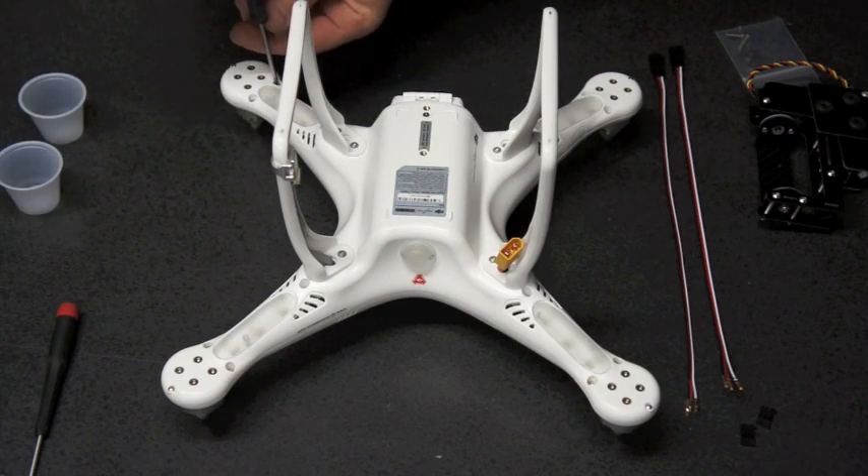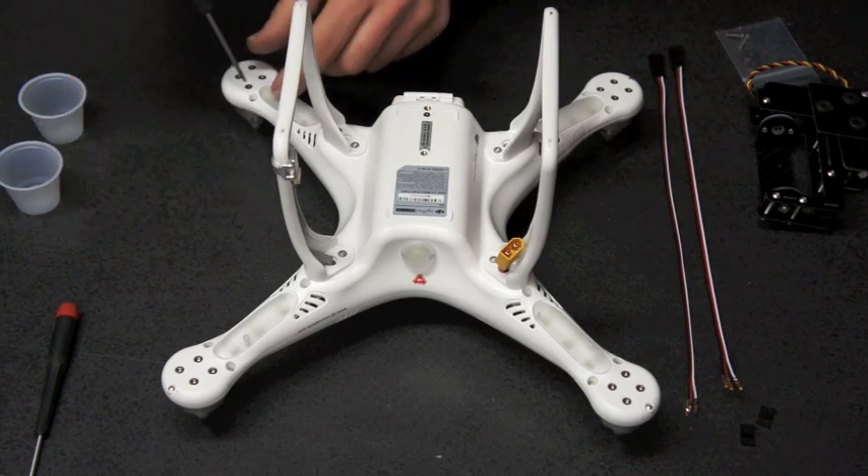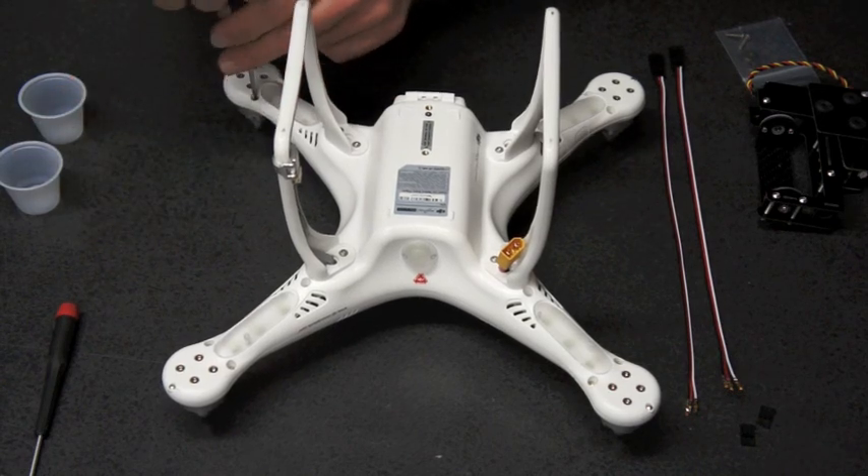Welcome to the RC Drones Phantom Mount X2 Installation Guide. Remove the three 2.5mm hex screws in each arm.